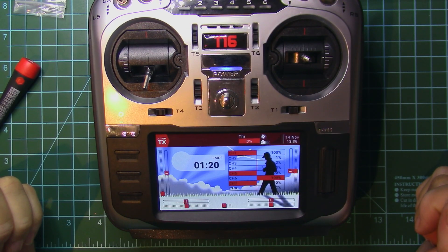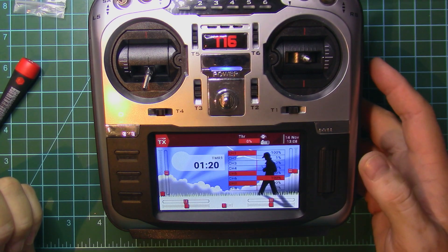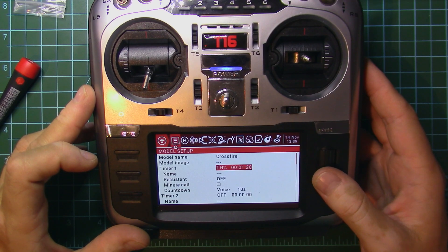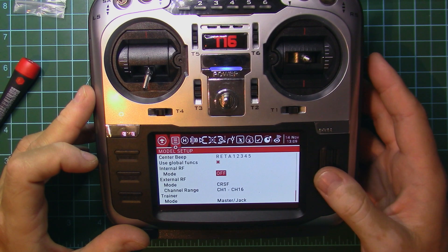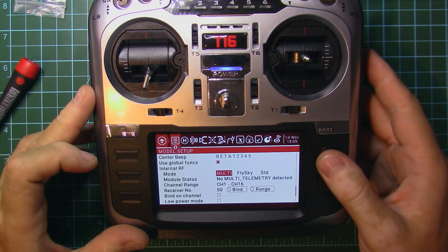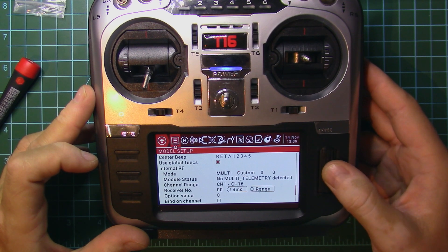You'll also need to update the contents on the SD card with the 2.3.0 OpenTX version. Then if we go to the model settings, we can see external is set to Crossfire and internal is set to off. We can now change internal from off to multi.